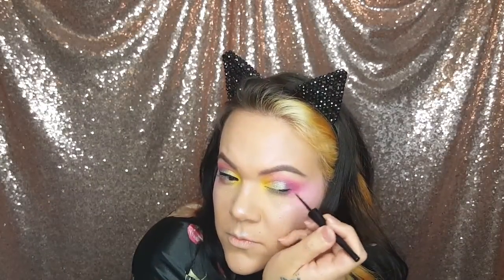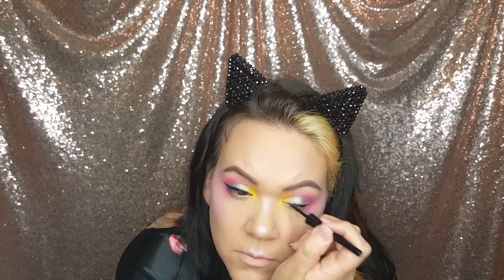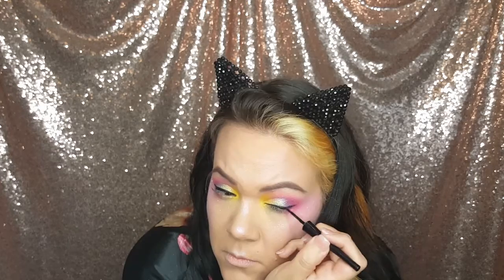Then I'm going to use my favorite eyeliner by Wet and Wild and I'm just going to give myself a little cat wing eyeliner right here, and just really make it sharp.